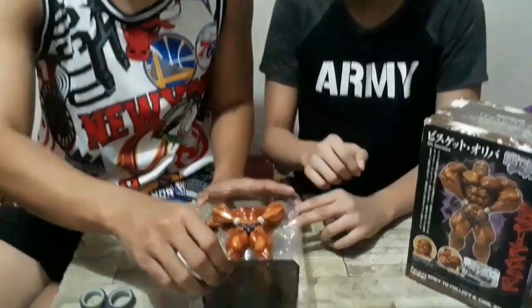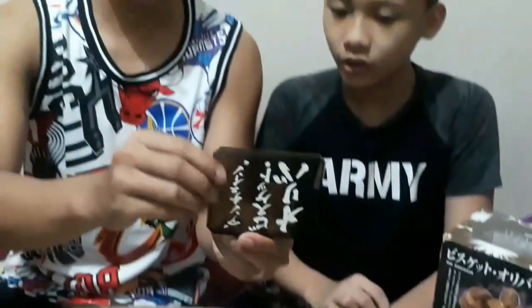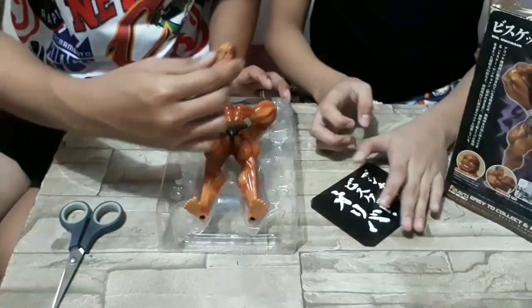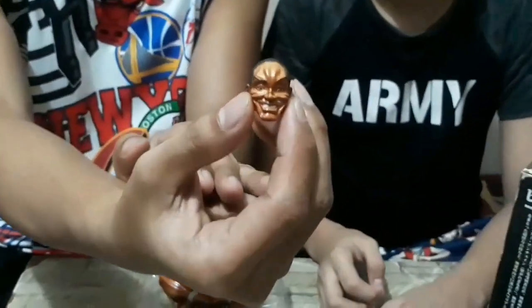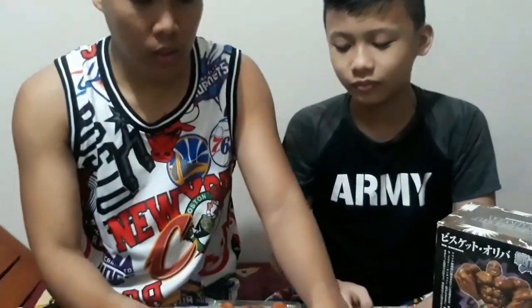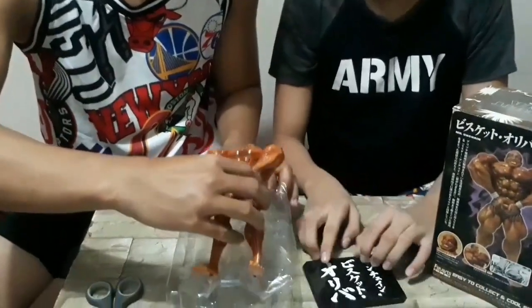Una yung stand — ito yung stand niya. Next, may extra head. Ito yung head niya. Sunod, yung mismong title.